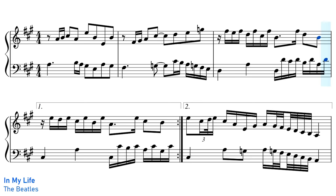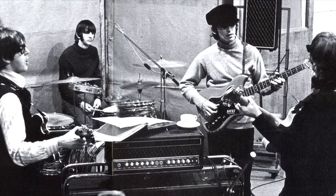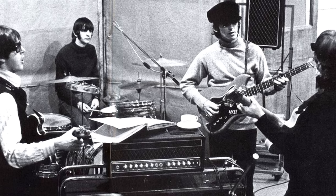George Martin's most noteworthy piano performance is the piano solo on In My Life, which doesn't even sound like a piano. When the Beatles recorded In My Life, they left a gap for a solo, initially assuming it would be some sort of guitar solo, but they later decided it might be fun to have something slightly more inventive in there.